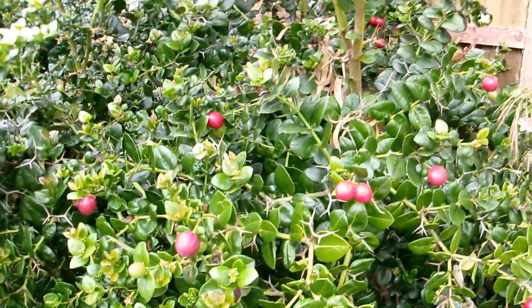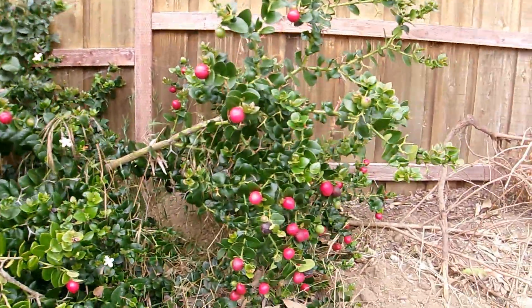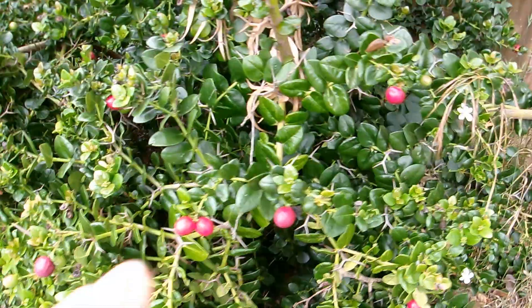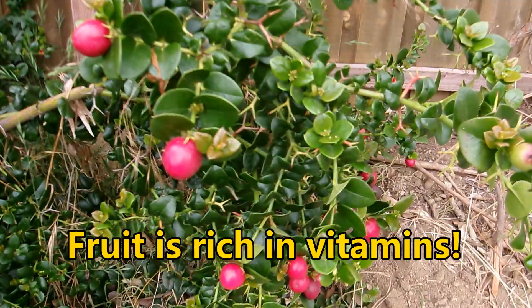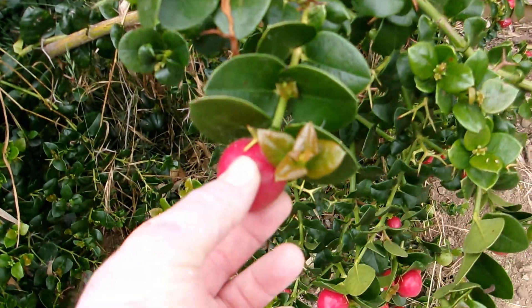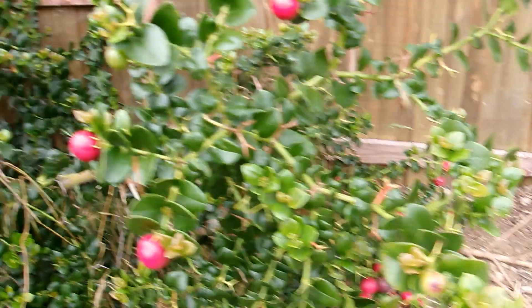The dogbane family is known for having a lot of very toxic and poisonous plants. But one thing you'll notice about Natal Plum is it has edible fruit — these large, berry-like fruit right here that are really, really plump. And they're very tart when you eat them.